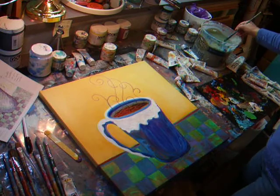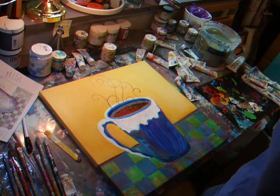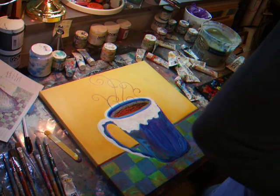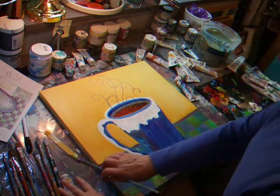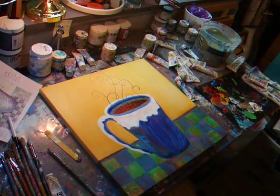And there you go — I'm all done. I'll varnish it, put all four coats of varnish on there. I won't frame it; I'll paint the sides black and it'll be ready to sell. See you later, keep painting!